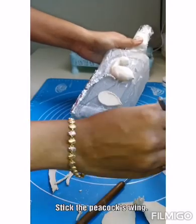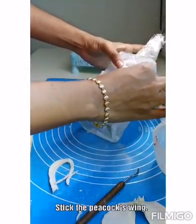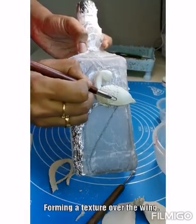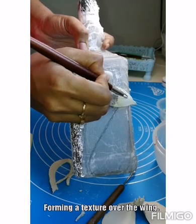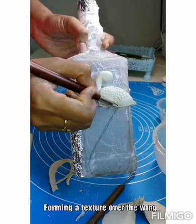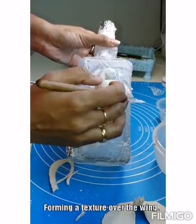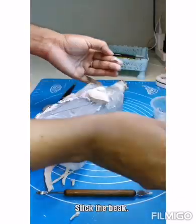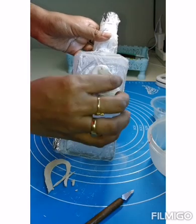Now I am going to stick the wing part. Forming some texture over the wings — you can do it as you wish, I just want to make it look dense. I am sticking the beak now, and the eyes.